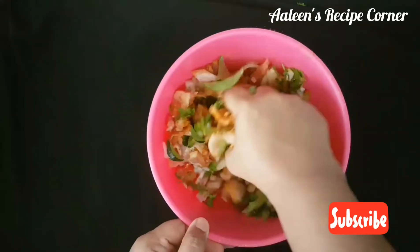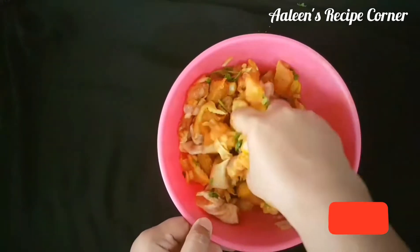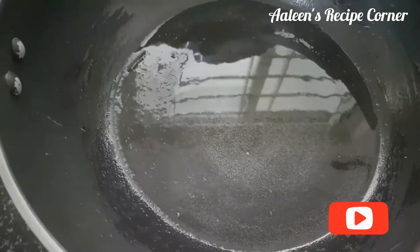Give it a good mix. Press the chicken pieces so that all the flavors get enhanced into it. Cover and keep this for marination for 30 minutes.